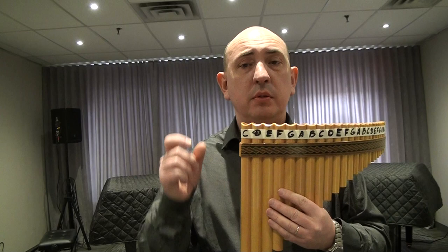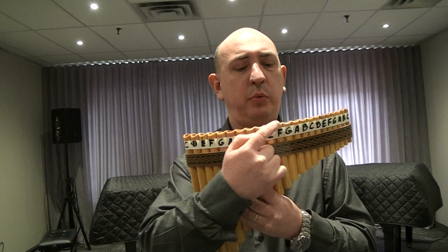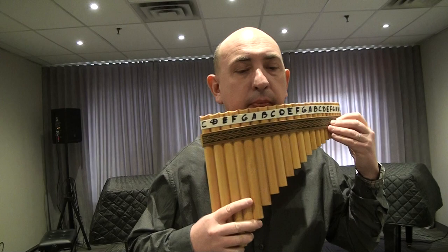Next we will try to do the verse — the second part of that song. We begin on B and finish on A. Now we are going to start on B, C. We have a small B, C, and we are going to jump to B, C. Next will be G, B.